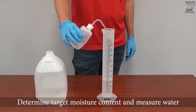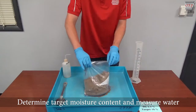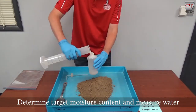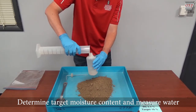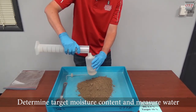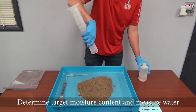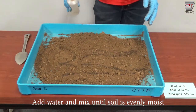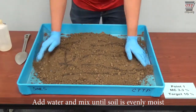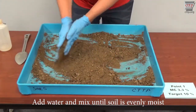If the soil's moisture content is known, determine the target moisture content for the first point and measure out the water to be added to the soil. A typical starting point is approximately 4 to 8 percent below optimum. This may be an educated guess, or you may gradually add water until the soil is friable but sticks together when compressed. Add the measured amount of water in small portions and mix until the soil is evenly moist. Keep the soil particles separated as much as possible.